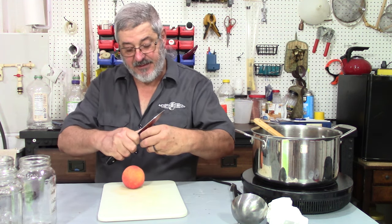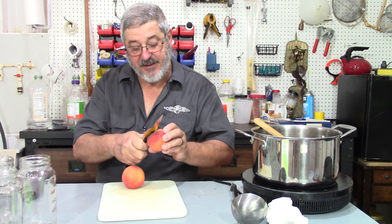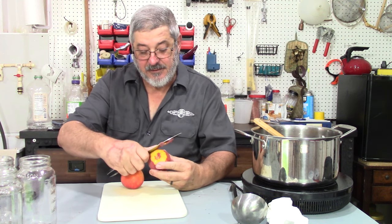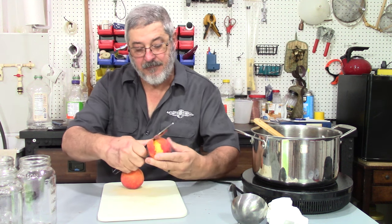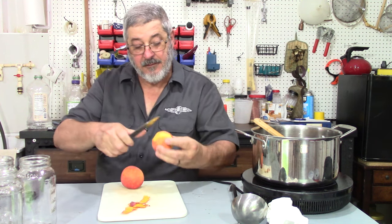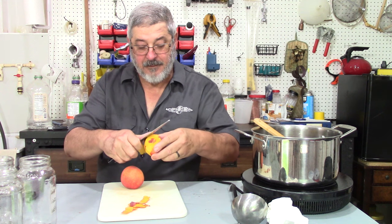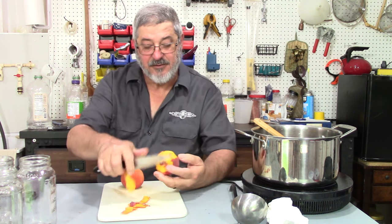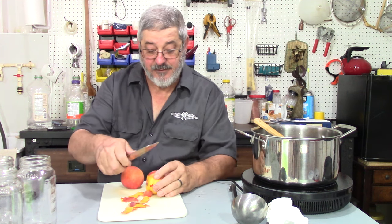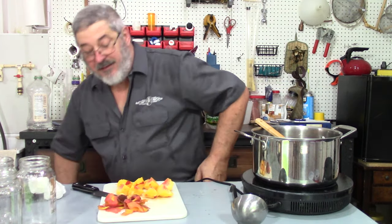What I want to do is try to peel these peaches. I'm the world's worst peach peeler. I just don't want the skin in it because I'm afraid it might make it a little bitter. I think I'm only going to need two peaches. Peaches this time of year are great. Peaches are peeled — pretty cool, delicious.